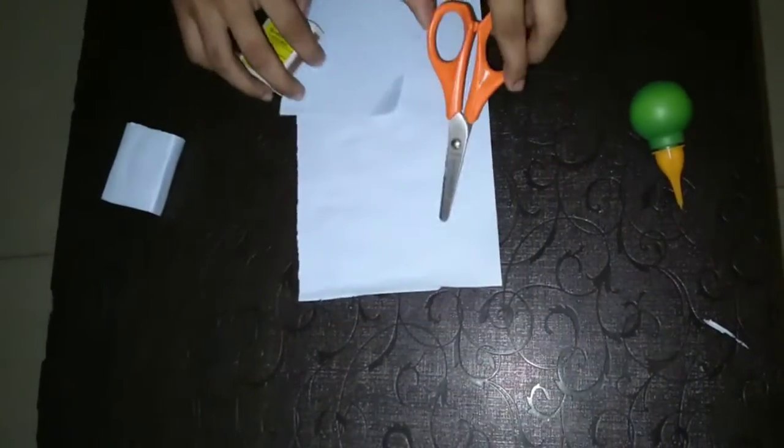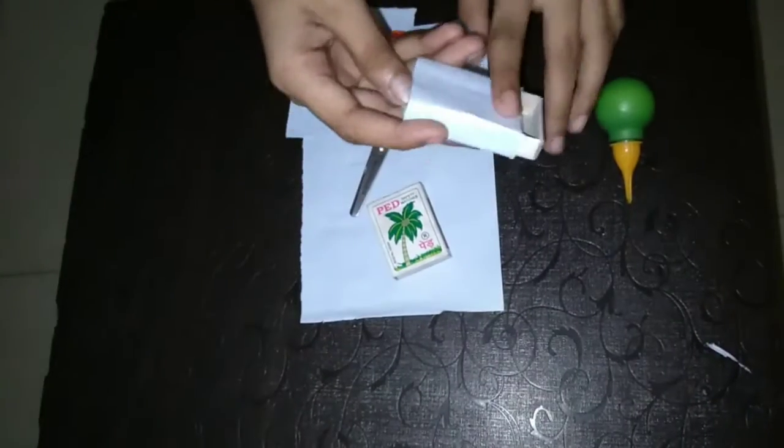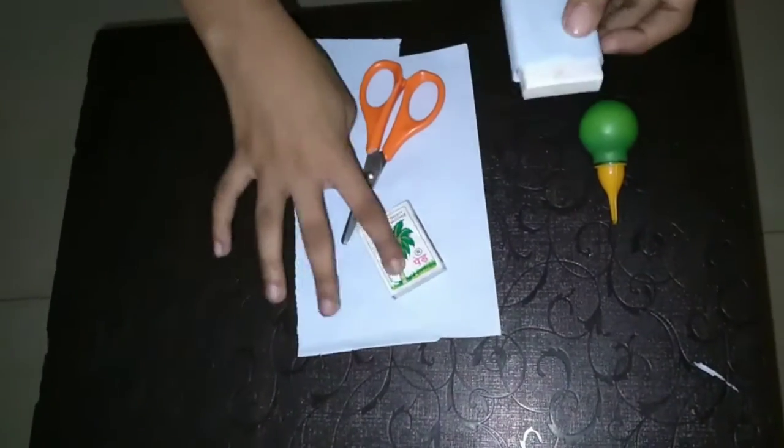First of all, I got a paper and a matchstick box. I was brought a pair of matchstick pieces together. I have made it too, and I will show you how to make it.